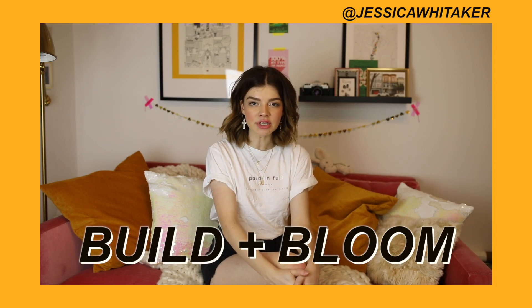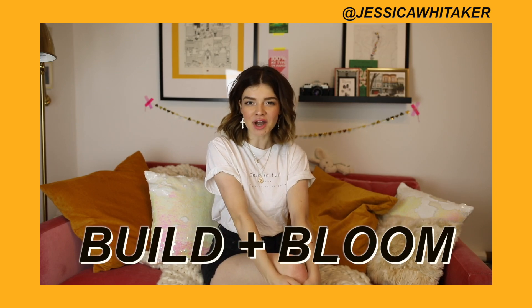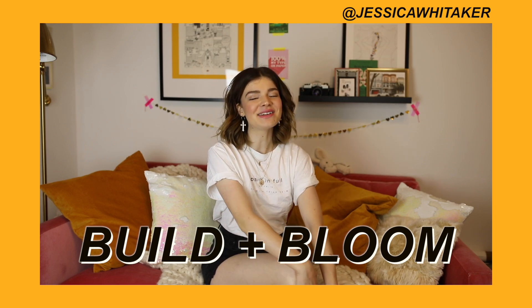Hey everyone, my name is Jessica Whittaker. I'm a photographer from New York City and I'm also the founder and CEO of Build and Bloom, which is a non-profit for young photographers. We started out as an online Facebook group and we now have over 50,000 members, and we just wrapped five free photography workshops all around the United States.